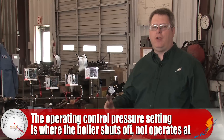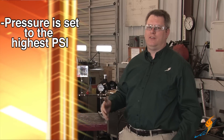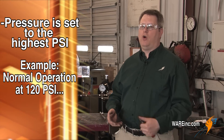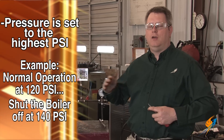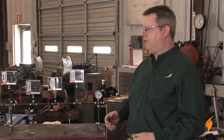Typically our operating pressure control should be set at what we would want to be the highest pressure we want to see on the boiler at any time. So if we operated normally at 120 PSI, we may want to shut the boiler off at 140 — not because we are trying to hold 140, but because we want the boiler to stay on as long as possible so that if the load resumes we don't have to go through the whole sequence of operation and start it back up.